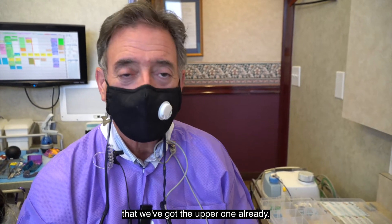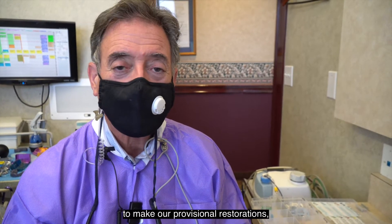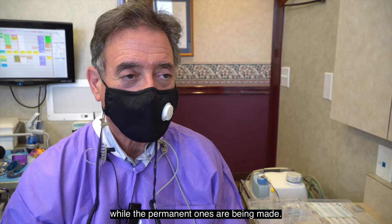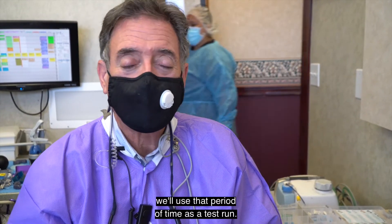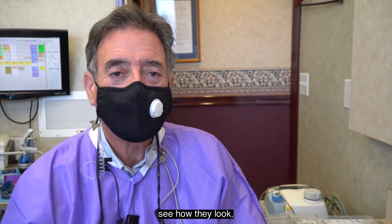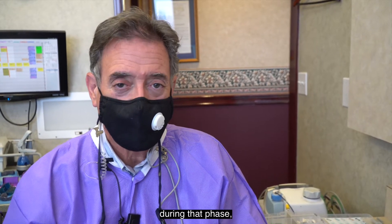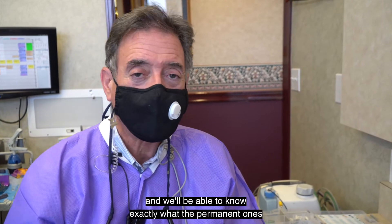Great, we've gotten the preparations done. We're taking the second impression now — we've got the upper one already and we're getting the lower one now. The next phase will be to make our provisional restorations, which the patient will wear for a period of time while the permanent ones are being made. That period acts as a test run — they'll be able to feel how they feel, see how they look, make sure the shape and contour are right, and we'll make any adjustments during that phase so we'll know exactly what the permanent ones will look like.